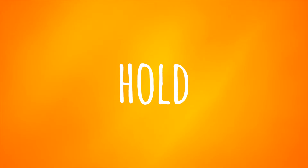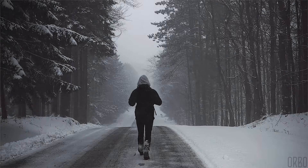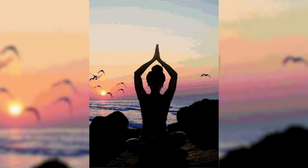Box breathing is a five-count inhale, a five-count hold, a five-count exhale, and a five-count hold of that empty lung space. That's it. You can do it while you're driving, while you're walking, while you're sitting, or laying down. You can do it anywhere.